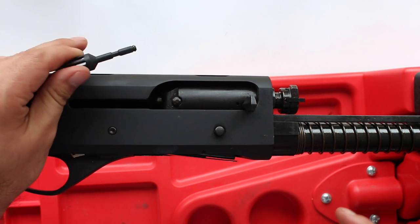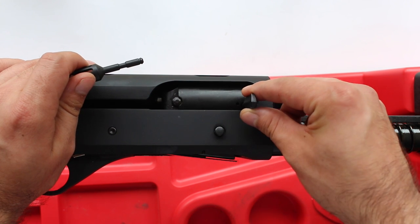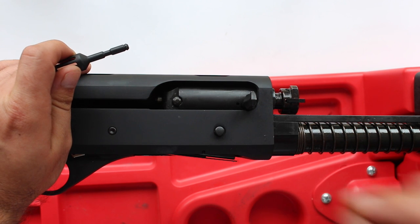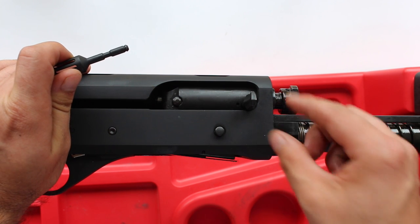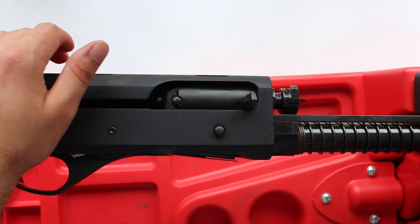I will put a warning out to anybody that has a Stoeger M3000: getting the original bolt handle out is an absolute nightmare. It took two of us and a pair of pliers to be able to get it loosened. I will show you vaguely what you have to do.